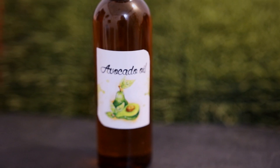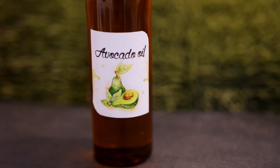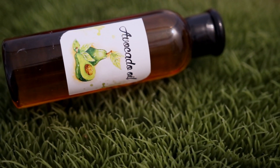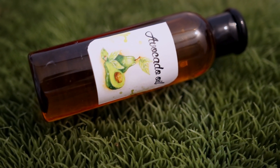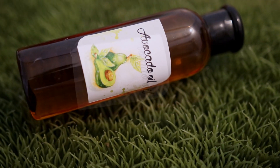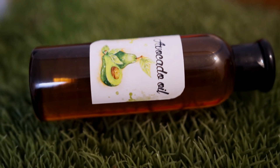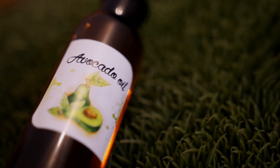The first ingredient I will be using is avocado oil. This is one of my favorite oils for softening the hair because it contains biotin, vitamin B5, vitamin E, and monounsaturated fats that can penetrate the hair shaft and moisturize your hair rather than just sitting on top and coating it. These fats also strengthen the hair shaft and prevent breakage.